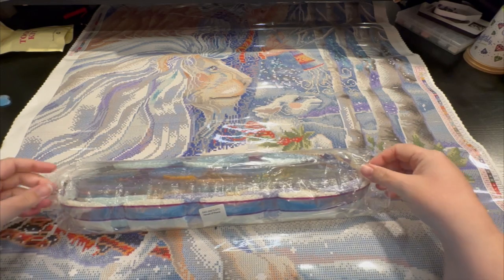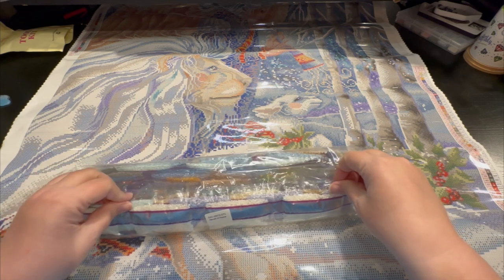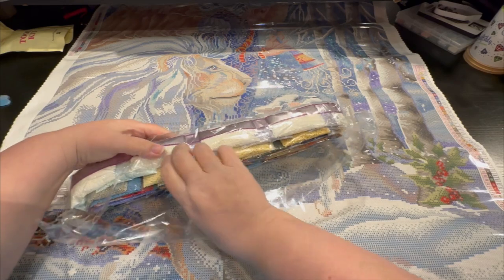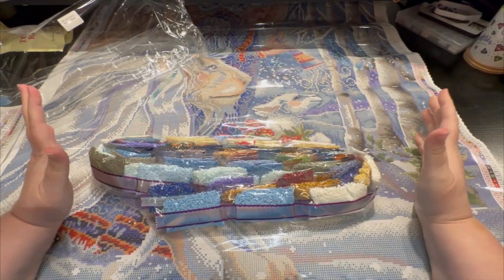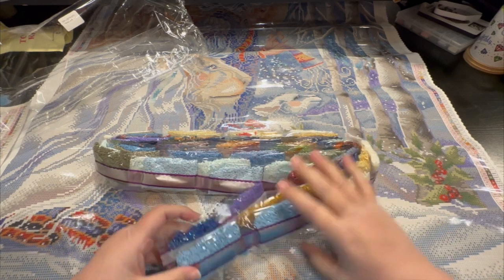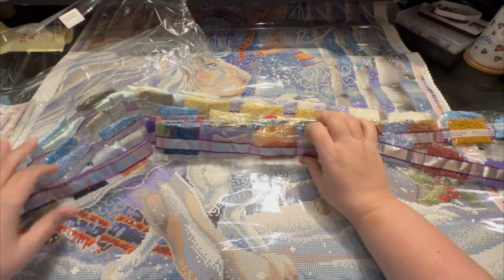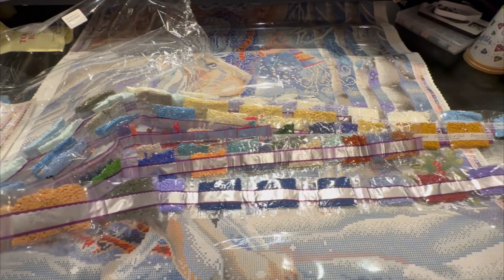I've actually had to use that lifetime warranty before — I misplaced one color and couldn't find it, so I called them up and they sent it to me. It was fantastic. You do have to provide your order number so they can verify it's legit, but no problem.